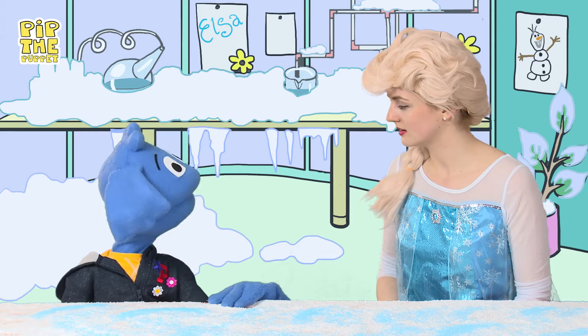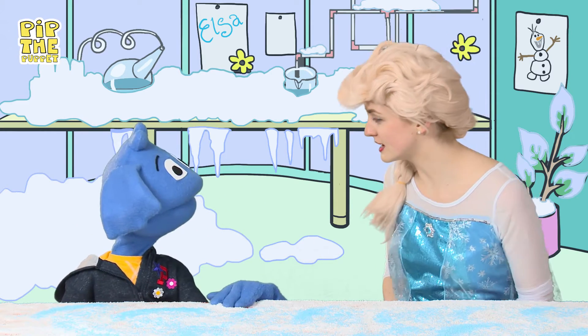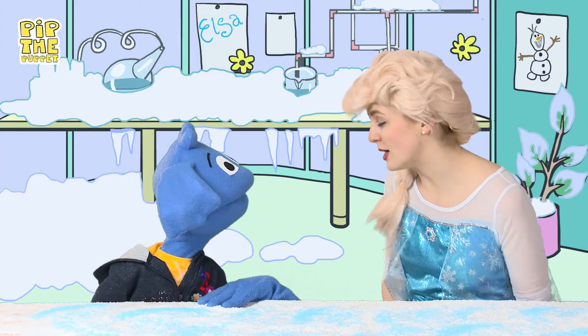Oh, Elsa, don't worry. I can have a look online and check the way back to Arendelle for you. You'll be fine. Really? Of course I can. But before you go, can you please, please teach me how to make snow?